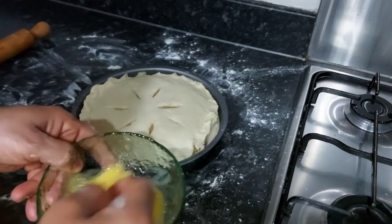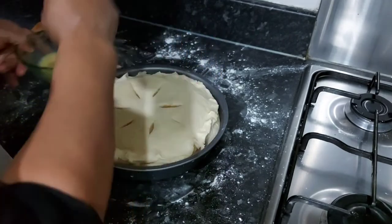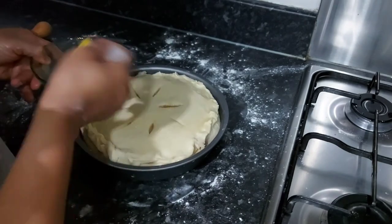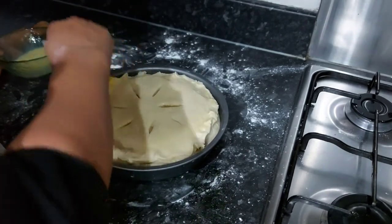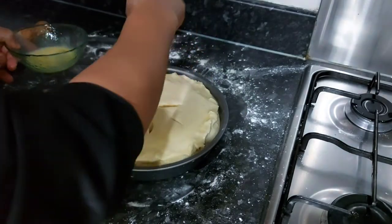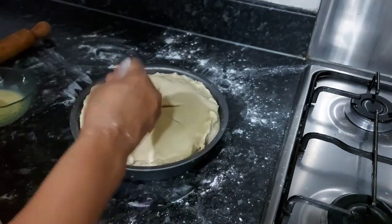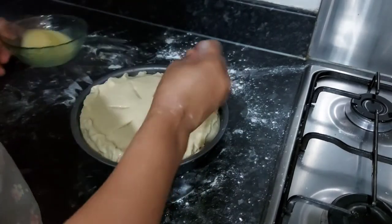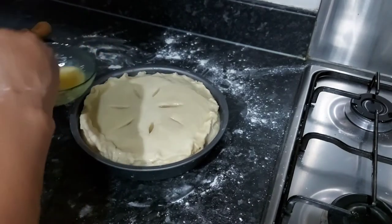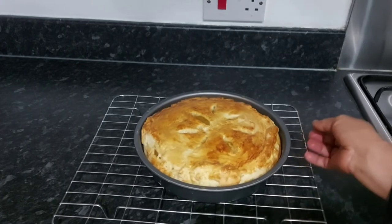I'm going to wash the top with an egg — just egg wash the top so that it'll be absolutely shining. Cover everywhere with egg. I'm going to put this in the oven. I'm using a fan oven and I'm going to bake it at 175 degrees for 45 to 50 minutes.